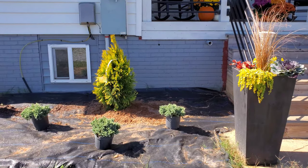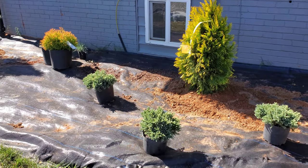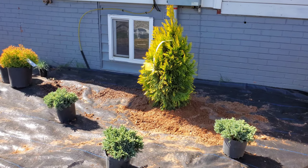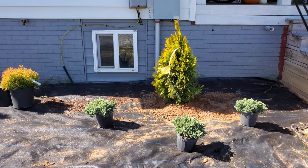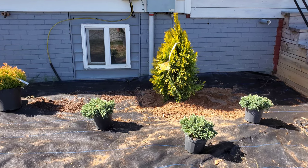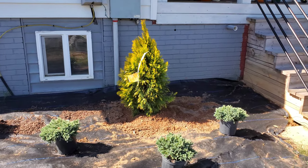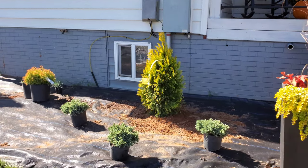I was about to plant those weeping boxwoods but I decided that the Blue Star Junipers really just complement the Forever Goldie a little more with the blue color they have year round. Against that gold, it's going to provide really great contrast. The Blue Stars are only going to get about a foot tall and two feet wide, so they're definitely not going to overtake the space.